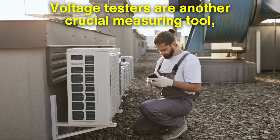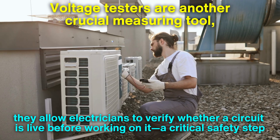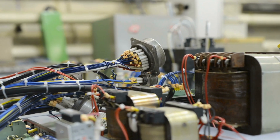Voltage testers are another crucial measuring tool. They allow electricians to verify whether a circuit is live before working on it — a critical safety step. Together, these tools enable electricians to take precise measurements, which is vital for ensuring electrical systems function correctly and safely.